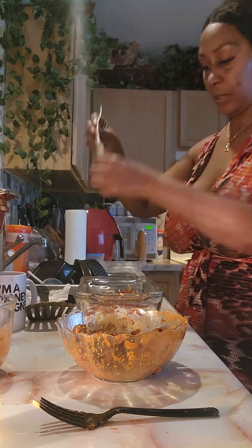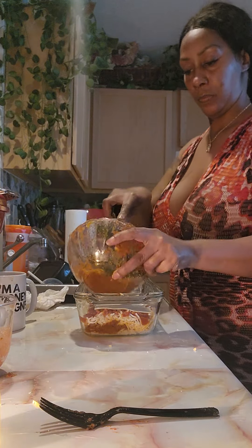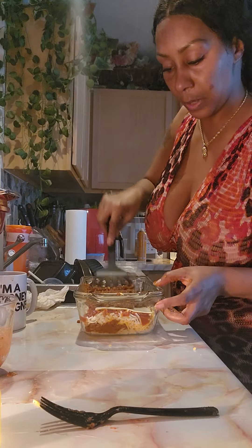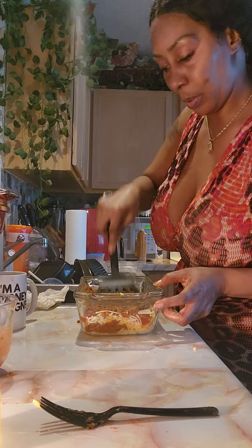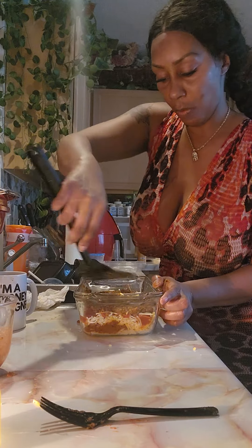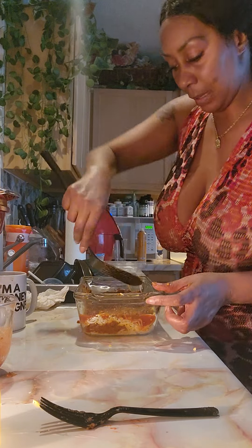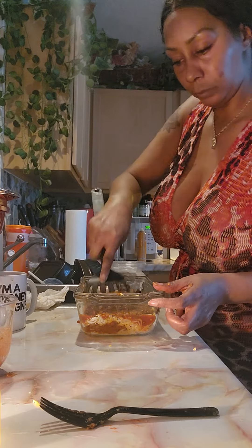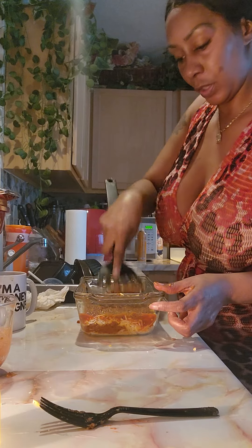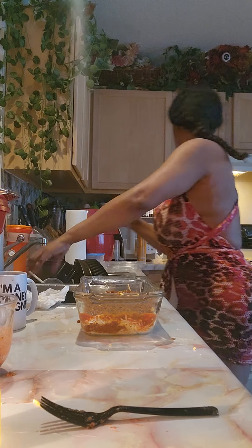We're gonna lay another noodle on top. I'll wait another day but I'll just have it ready to go in the oven, but it's not gonna go in the oven now because we're already gonna eat pizza puffs today - this would be too much. It's almost like if you have seafood, you don't want to turn around the next day and have seafood again, so I always kind of mix it up like that.